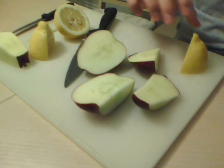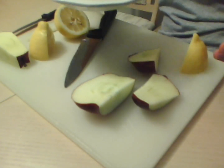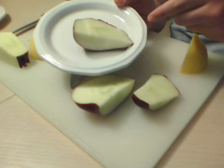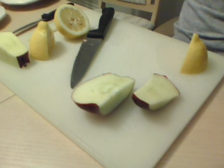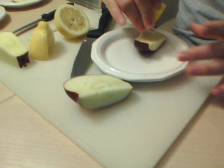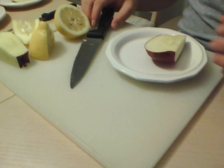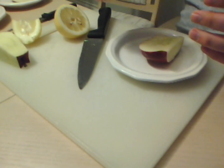Now I'm going to set aside one piece of apple on a plate — that one will be sitting out in the open with no alteration. The next one is going to be put in the refrigerator with no lemon juice. The next one will have lemon juice and sit outside like the first one. And then this final one will have lemon juice put on it and also be put in the refrigerator.